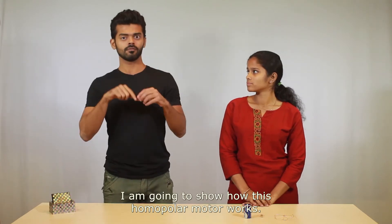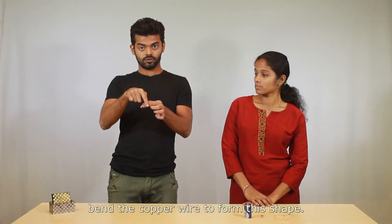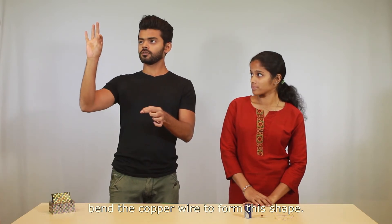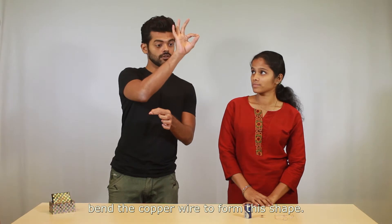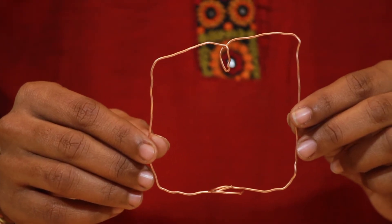I'm going to show how this homopolar motor works. We will need a 1.5 volt battery — here it is — a strong magnet — here's our magnet — and some copper wire. Bend the copper wire to form this shape, just like this.